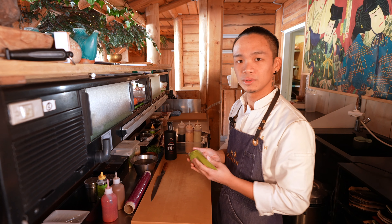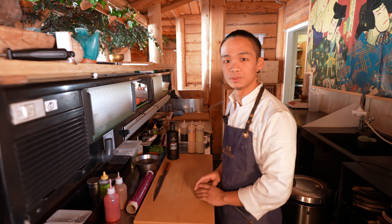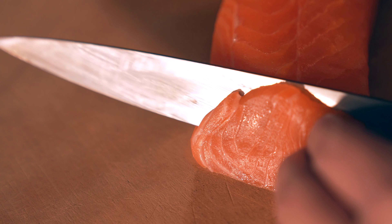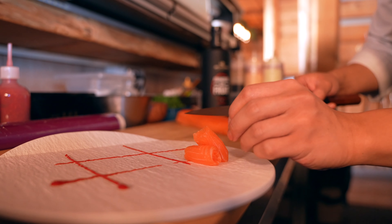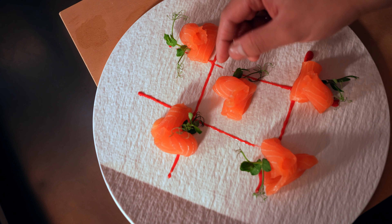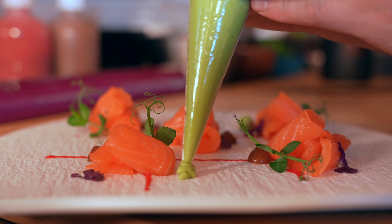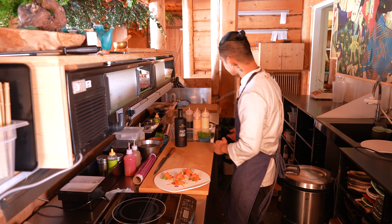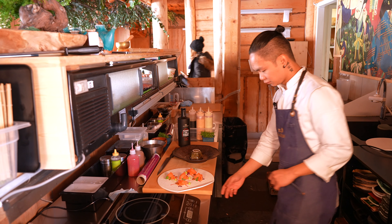And also, we will put a guacamole that I prepared beforehand. So, let's start to do the Sussukuri. We will put the miso sauce with the raspberry liqueur. We will put some guacamole. Then after, we will put it in the plate with the dry ice.